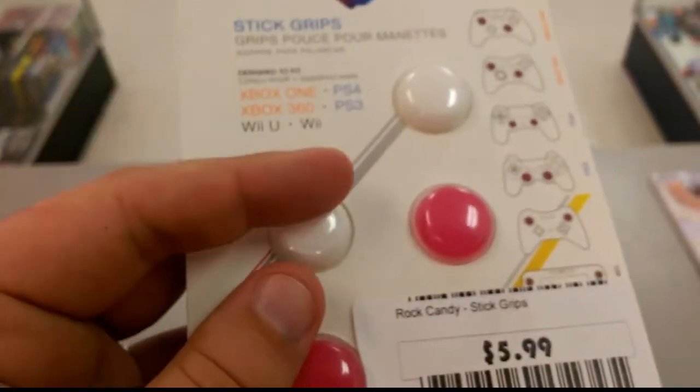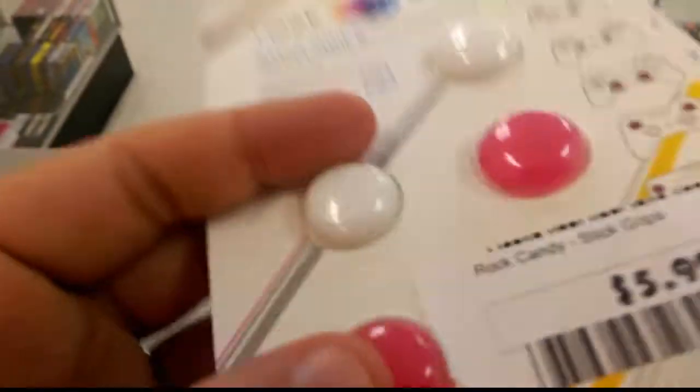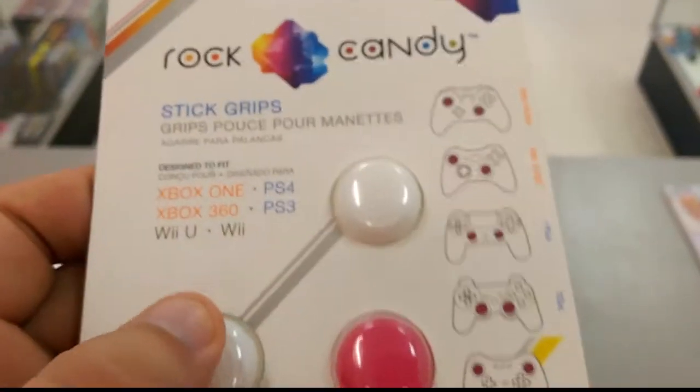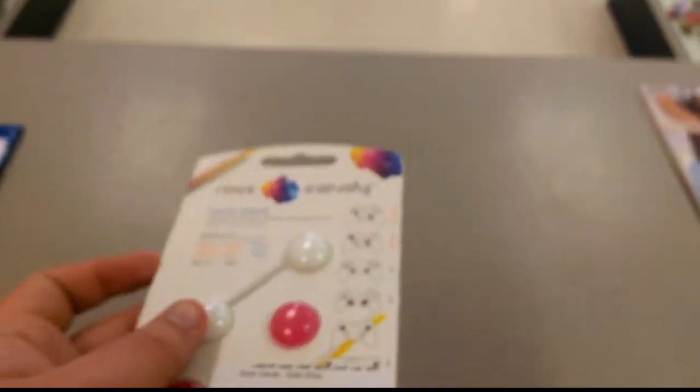We're going to test them out here. They're not concave — they're more convex — so you can get a grip on them. Let's go ahead and get this thing opened.